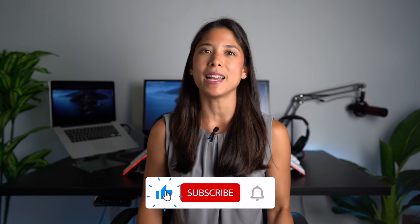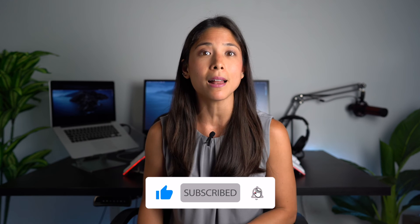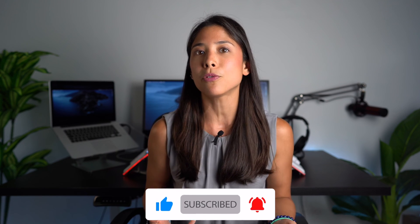Don't forget to give us a thumbs up if you like this video, subscribe to our channel, and click the bell icon so that you'll be notified when we have more news to share.